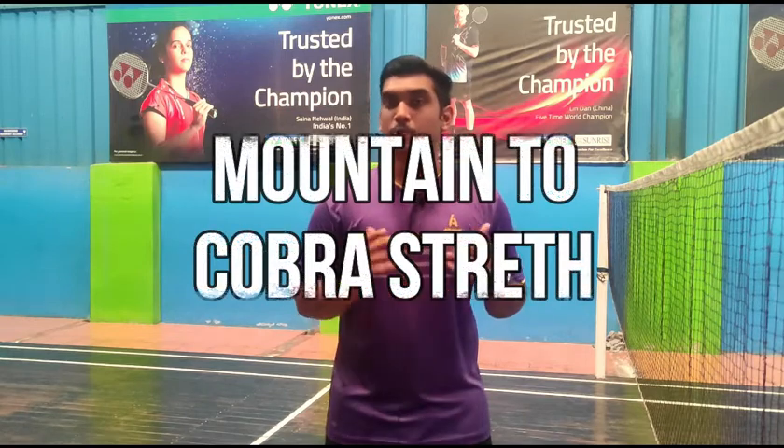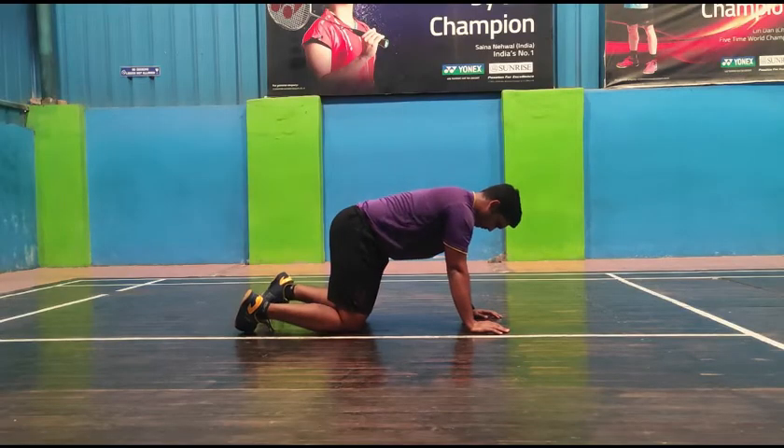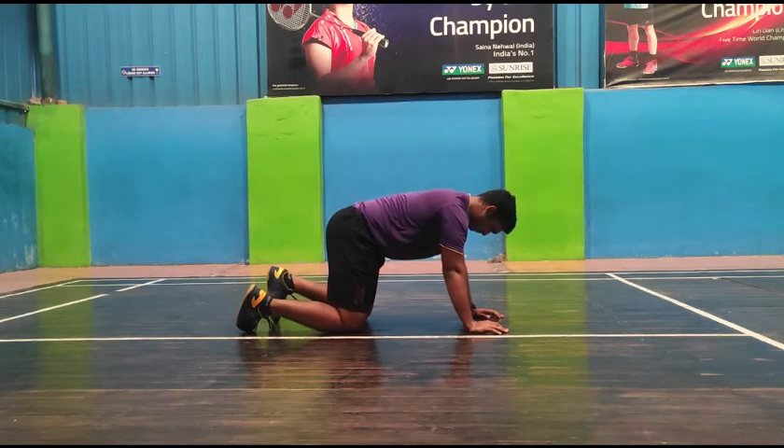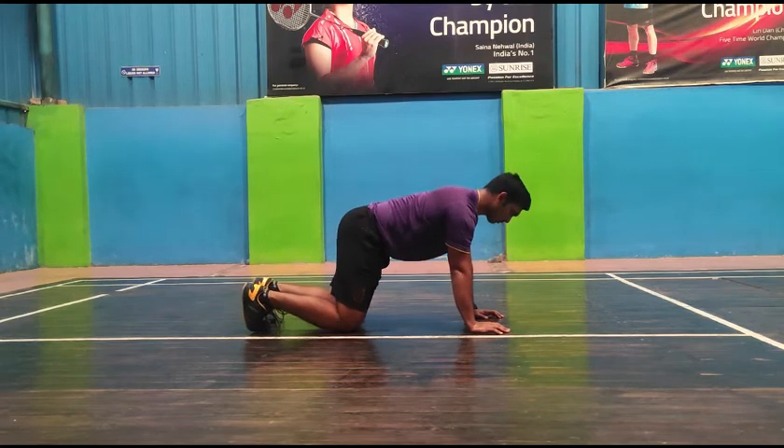Today's last workout — it's not really a workout, it's more like a stretching kind of exercise — is the Mountain to Cobra Stretch. This exercise helps you to be flexible, and especially it helps your spine to prevent any type of injuries. Your patience and control is very much important in this.